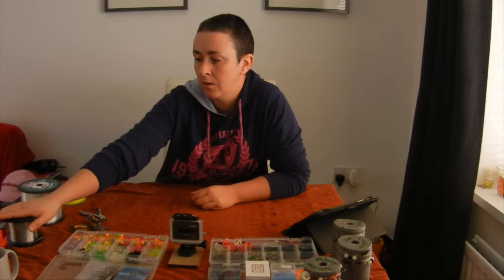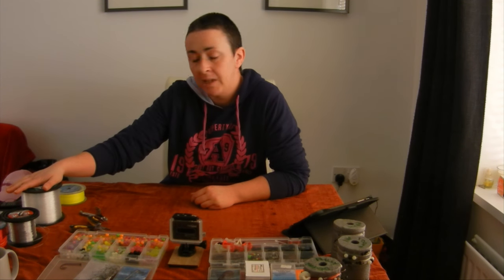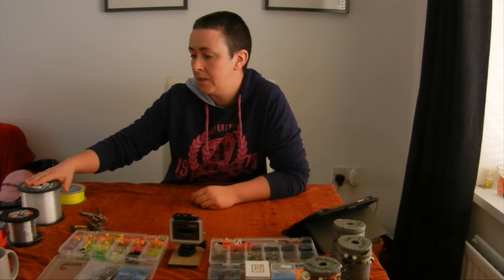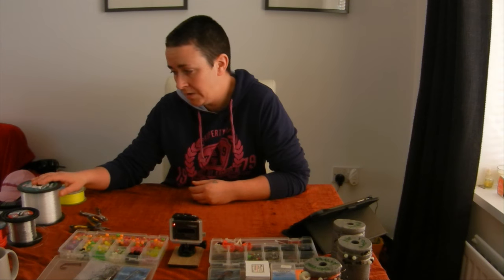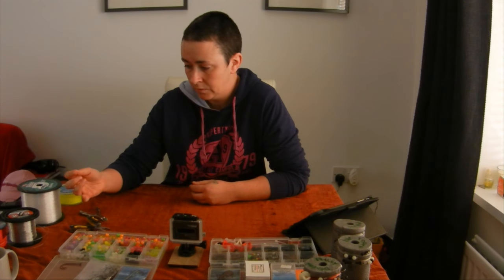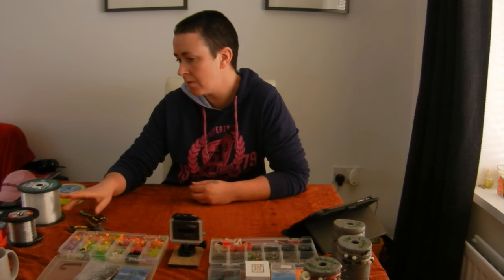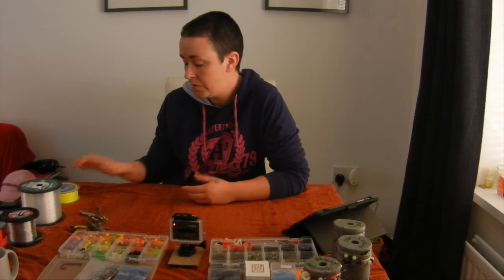The things you'll need are some 60 pound line — appropriate line for whatever weight you cast. We use 60 because we use 6 ounce leads. Some line for your snoodling; I like to use 30 pound big game. This stuff is incredibly strong and it's just fantastic — really good resistance for rocks — and some line to do stop knots.